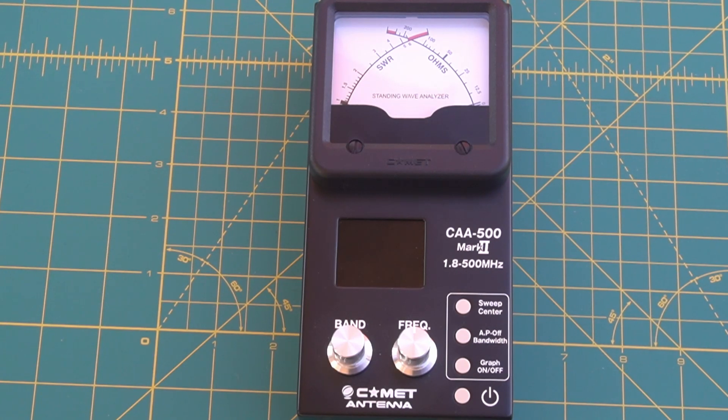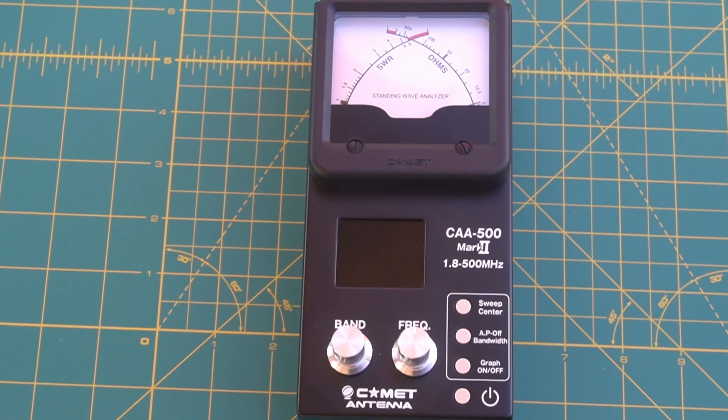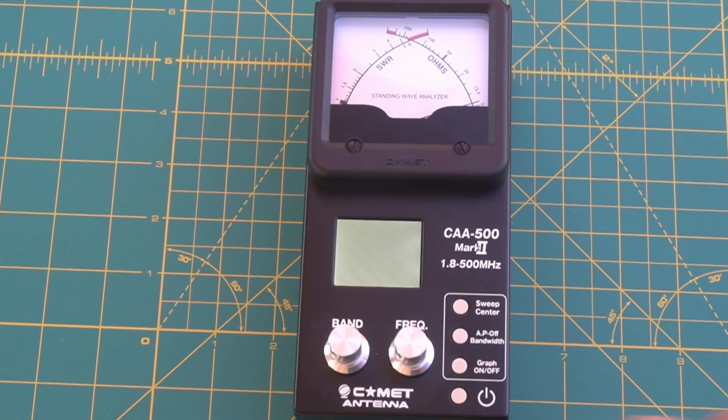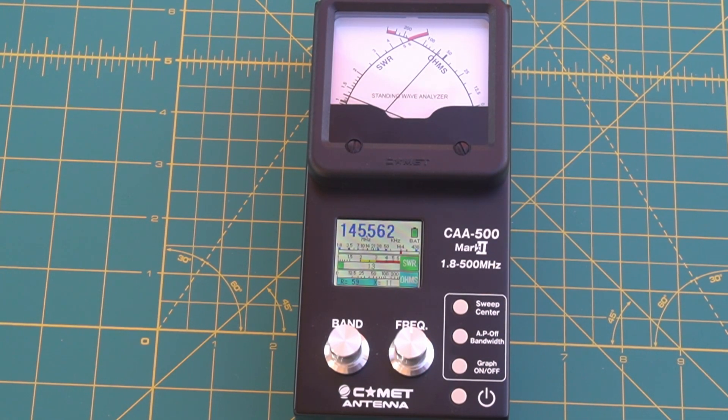For today we have a CAA-500 Mark II made by Comet — the Comet Antenna Analyzer. This is the second version of this antenna analyzer. To turn it on, hit the power button. I've got it hooked up to a 2 meter Yagi right now.